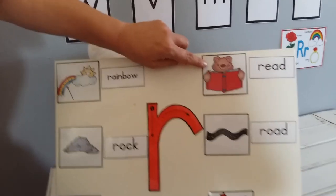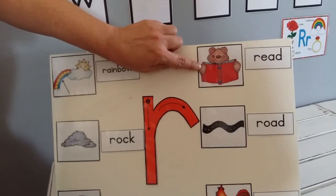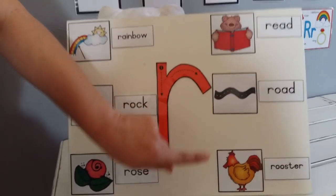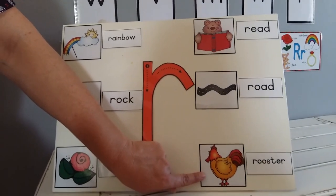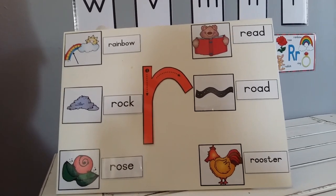Here the teddy bear is reading — read starts with R. And road. And of course the daddy chicken, the rooster. They all start with R.